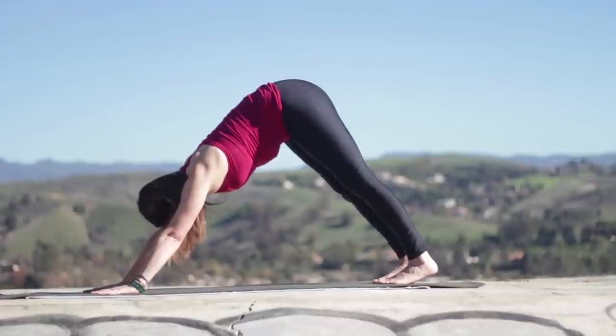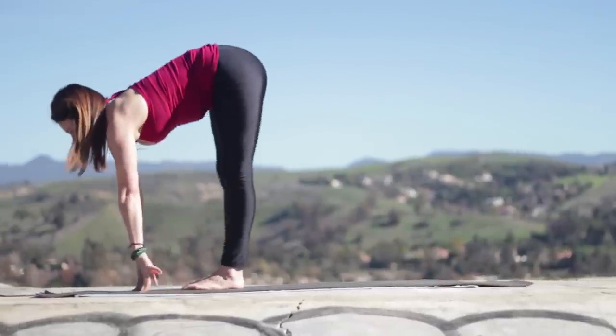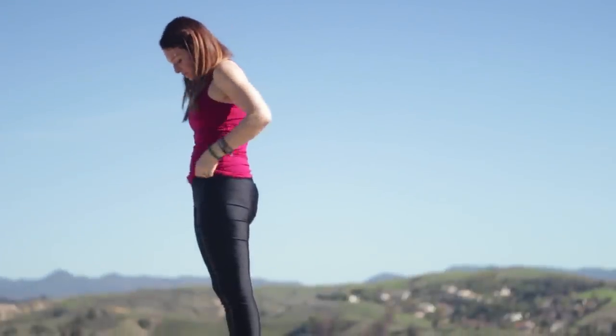If you want a break here, it's a good time for a break. You can take your knees down, rest. You can push the pause button if you like. Otherwise, step or jump forward. Inhale to lengthen, and exhale, fold. Press down, inhale, reaching up. Samastitihi, exhale.